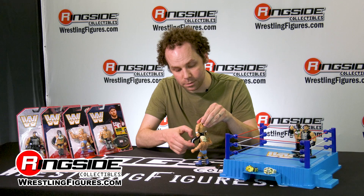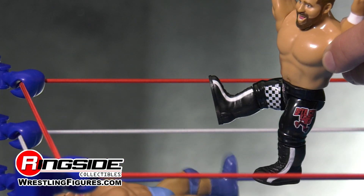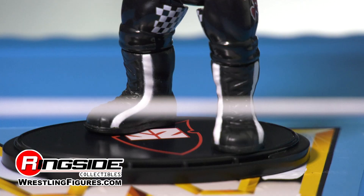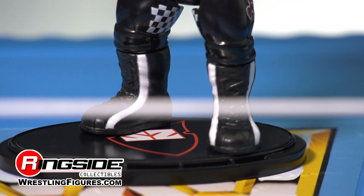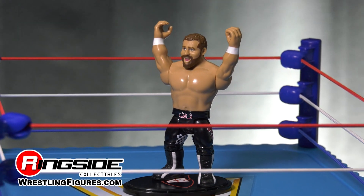The kick is spring-loaded and the leg clicks right into place. You've also got checkerboard detailing on the inside of his tights, white accents on his boots, white wrist tapes, and that wonderful Prince Harry-bearded smile.